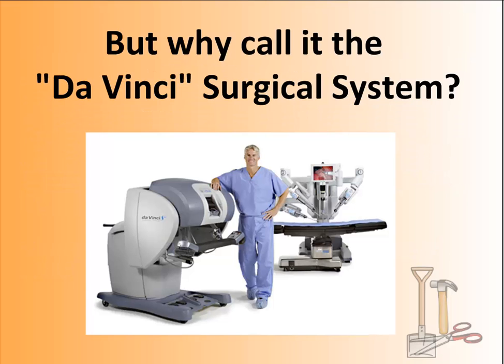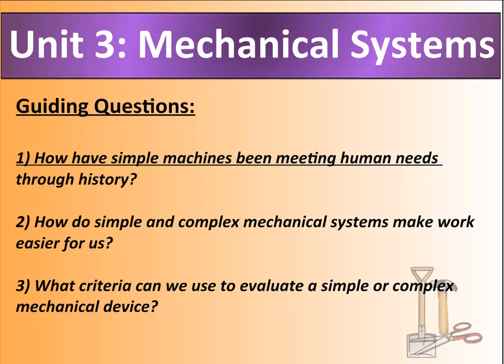As we wrap up the introduction, here's something to think about: why call it the da Vinci Surgical System? You've done or are doing the Renaissance in social studies. What do you know about da Vinci — his history, what he used to sketch, what he's famous for? Why would they name this surgical suite after him?